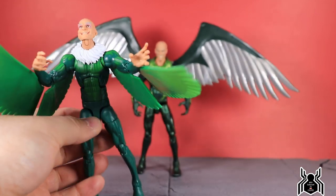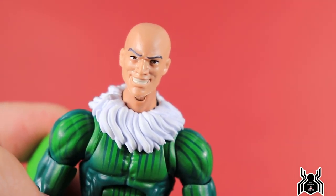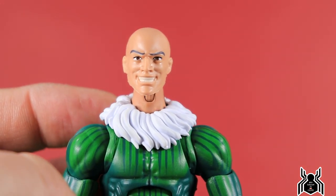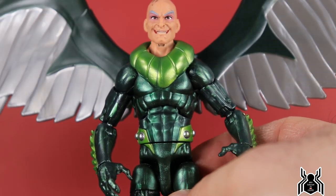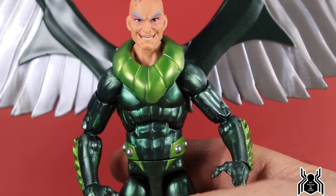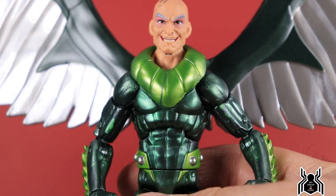Off camera I did switch the heads between the two figures. Here's the new Vulture body with the older figure's head — it sits pretty high on the neck and the skin tones don't really match, so it just doesn't look quite right. Here is the older figure with the new head sculpt, and you know what, that looks pretty good. I just can't get over how good this head sculpt really is — it's amazing and is the best part of the figure in my opinion.